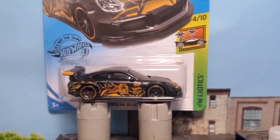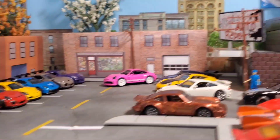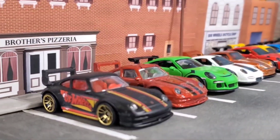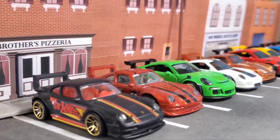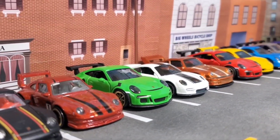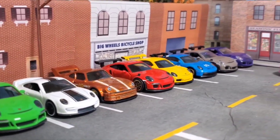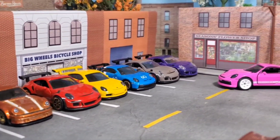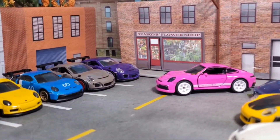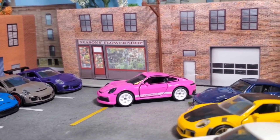Let's get started with these castings here. We'll start on this side — I'm not going to name them all, we all know the names. I do have new ones and then some older castings. The Porsche is about the only exotic I collect; most of mine are all muscle cars and trucks. These are all in jummers.